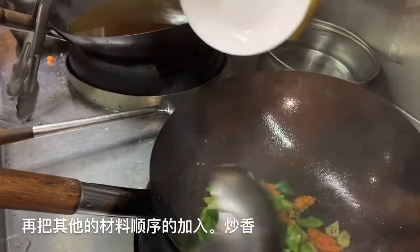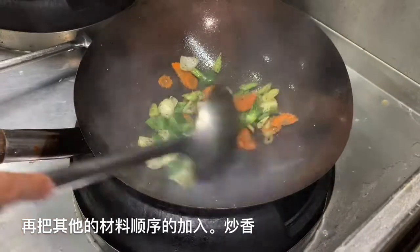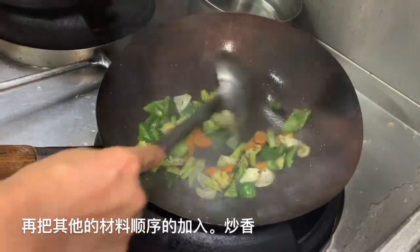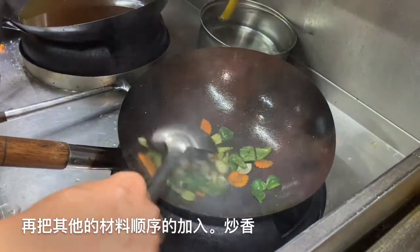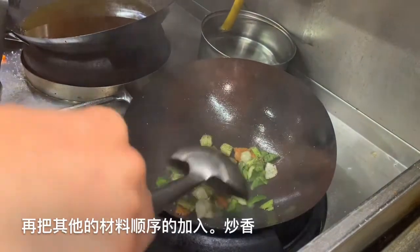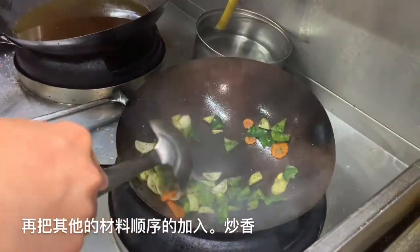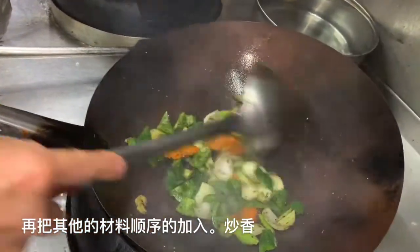Now the green pepper goes in. Cook for about 1 minute, still using small heat, until the vegetables are nicely cooked. Now you can smell the red pepper already — all the aroma has come out.